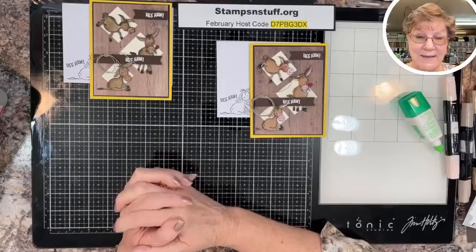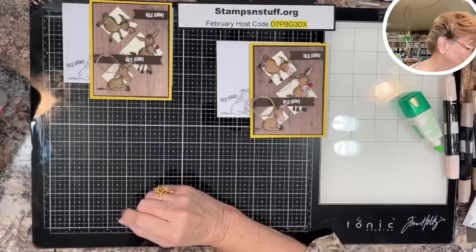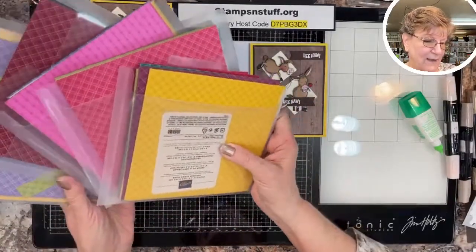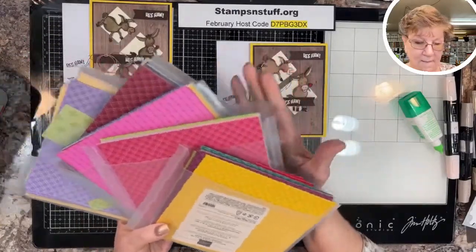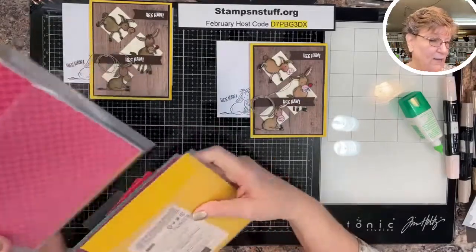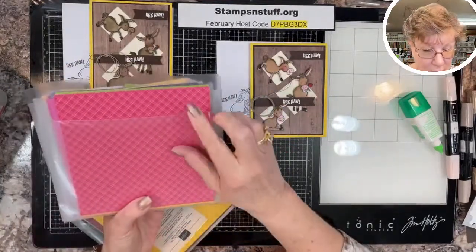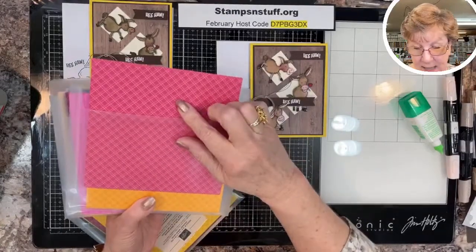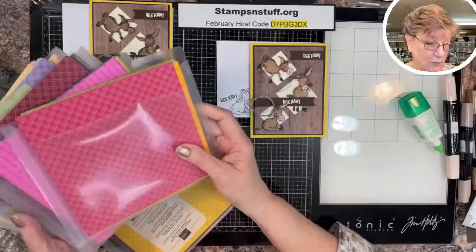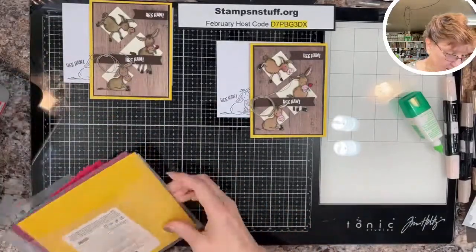Currently, if you would like to join Stampin' Up, it is a great time to do that. For your $99 you get $125 of product of your choice. During Sale-A-Bration, Stampin' Up is rewarding you with five packets of designer series paper in the four color families. What's neat is these are the new designs that will be in the upcoming annual catalog premiering in June, so you get a sneak peek.